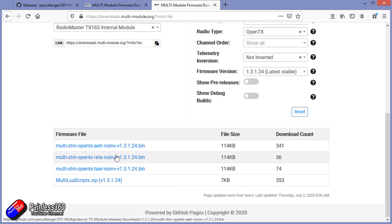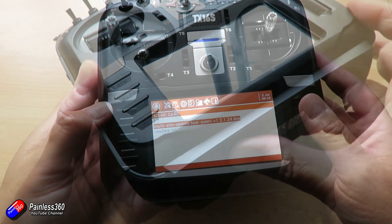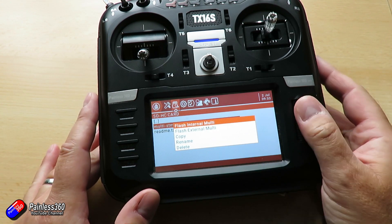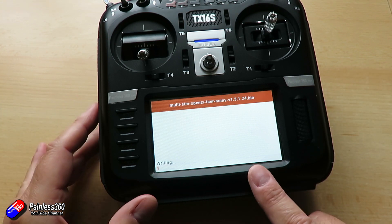How do I update the module? I've already done a video on this — link in the description. It's relatively straightforward: go to the website, download the version with the right channel order (TAER or as described), pop it on the SD card in the firmware directory, fire up your radio, go into the system menu, go into the firmware menu, select that bin file, and then flash internal if it's internal, or flash external if it's plugged into the back bay.